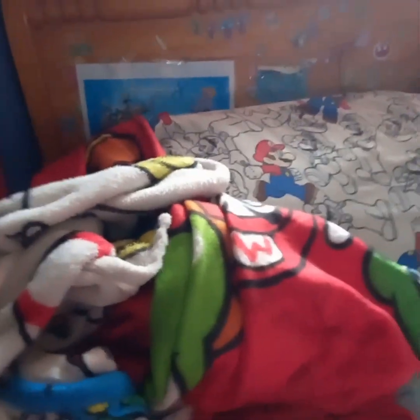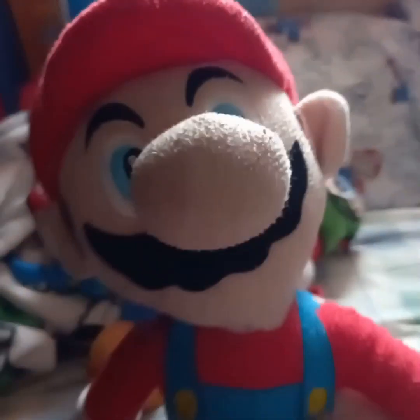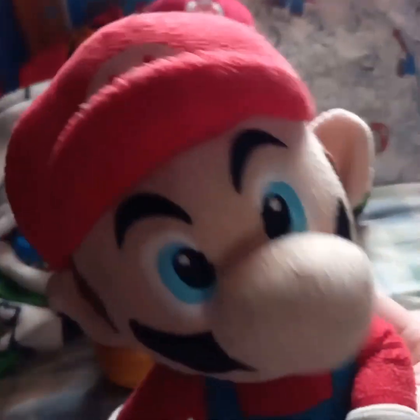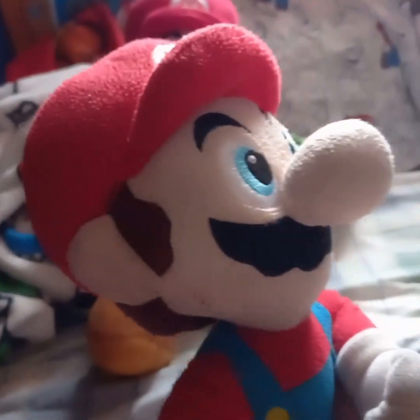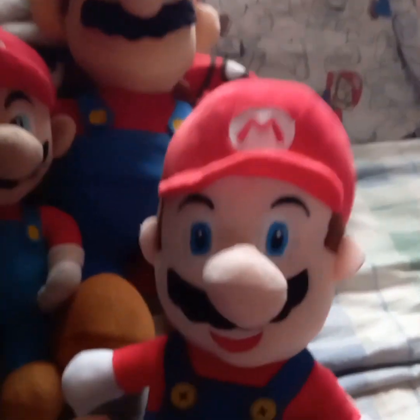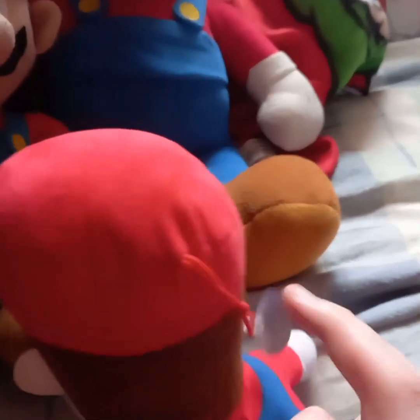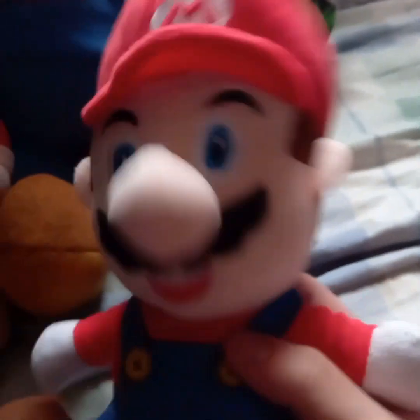We're going to get started with the Mario characters. Here's a big Mario. Next up, we also got this floppy Mario — he was one of the old Marios we used back in 2021. Then we have this weird Mario from Lanzarote; he has a little suction cup where you can stick him on the window.